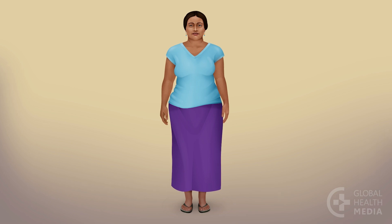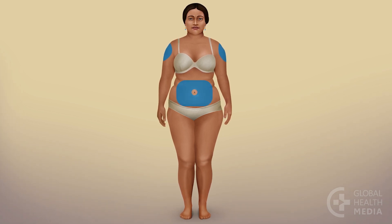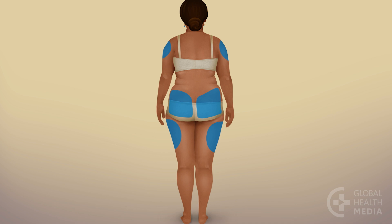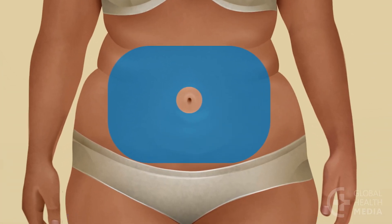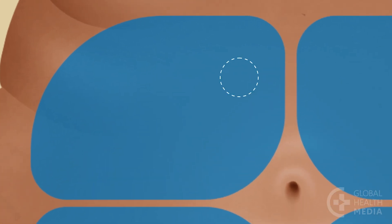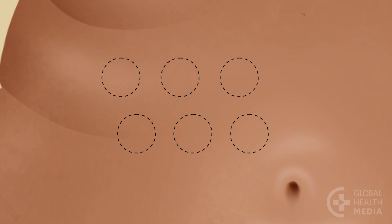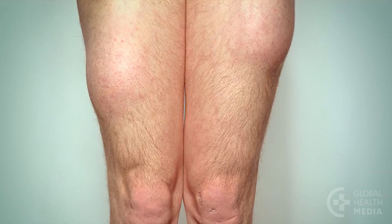Next, learn where to inject. Insulin goes in the fat layer at the back of your upper arms, your belly but not at the navel, your outer thighs, and your buttocks. Every day, change the place where you inject. Choose an area and divide it into four sections. Use one section for a week, injecting one finger width away from your last spot. Don't use the same place more often than once a month.